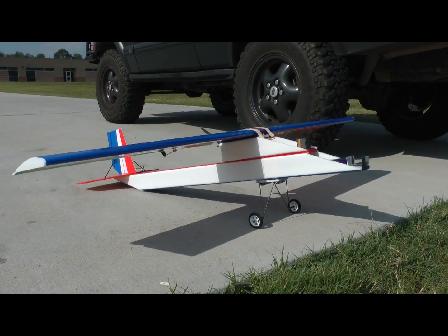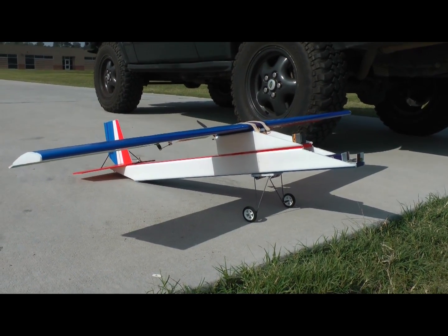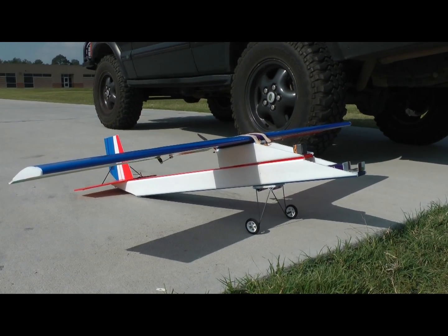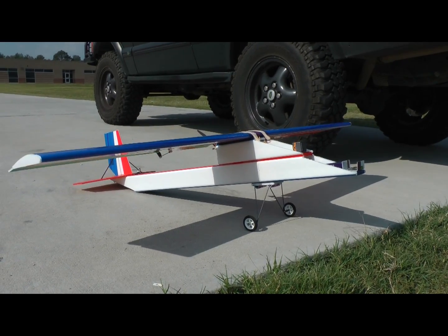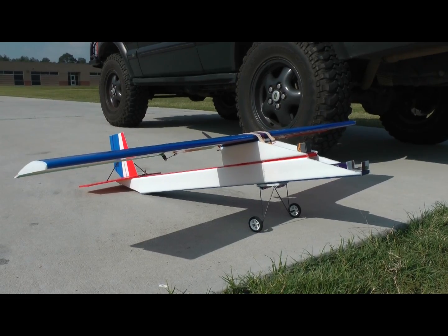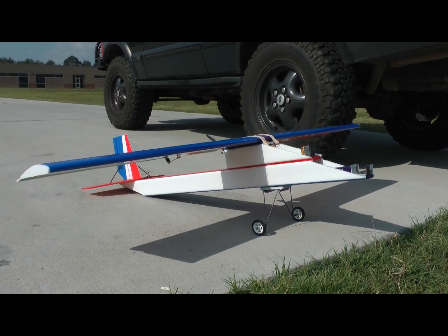Here we are. Today we're going to maiden — re-maiden — our Axon Phoenix. This is a rebuild, hence why I'm calling it the Phoenix, because I salvaged all the parts, all the electronics out of the old one and put her into this one. The winds seem to be about a steady 5 miles an hour, maybe gusting up to 7 or 10, so we'll see how she goes today.